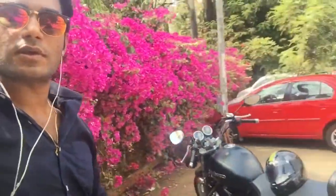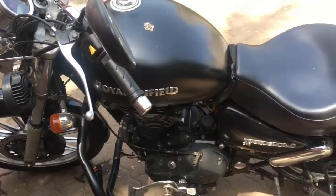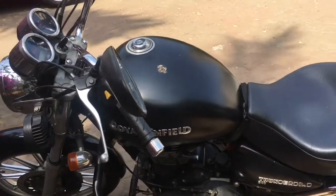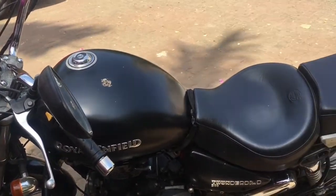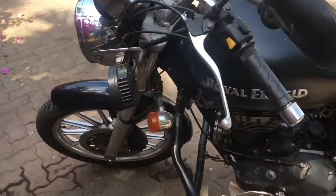I'm going to do a small quick review on my bike — on my accessories, what I have on my bike, what I'm going to put in the future. As I promised, I will make a video about my bike and what accessories are on it, so today is the day.